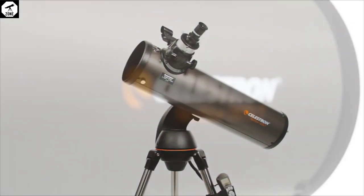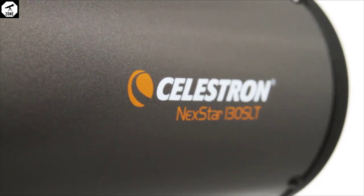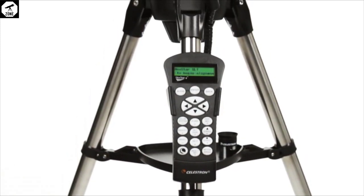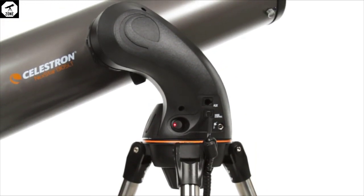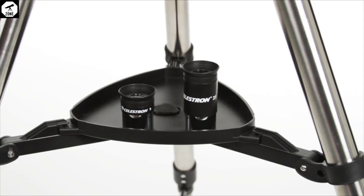If you're looking for an affordable telescope to view the solar system and bright deep sky targets, then the NexStar 127 SLT is a great option. At a moderate price and with a decent-sized aperture of 5 inches, this Maksutov-Cassegrain is a worthy contender for those looking to upgrade on their basic telescope.